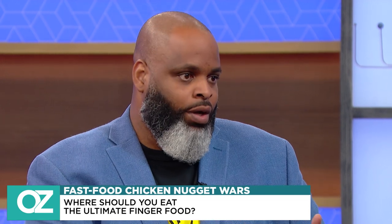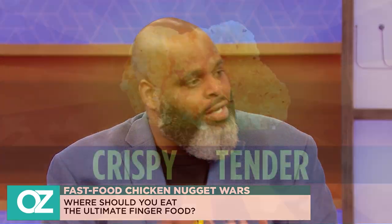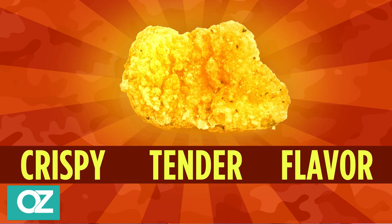But when we talk about dip, we're talking about flavor. And when someone can serve up flavor on a nugget, when that breading can be just right, it doesn't need the sauce.